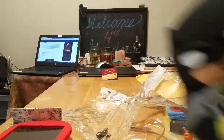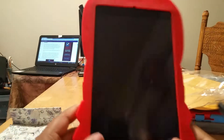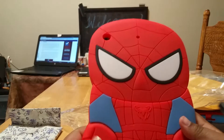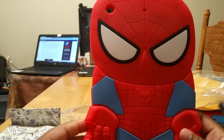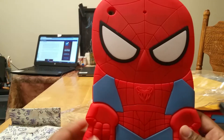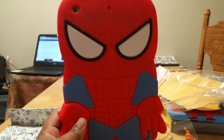Thank you for watching. When I get my other package — my last package — it's just another Griffin Survivor but it's all black. I'll unbox that, and I'll even do a What's On My iPad video. So thank you. Have a good day.